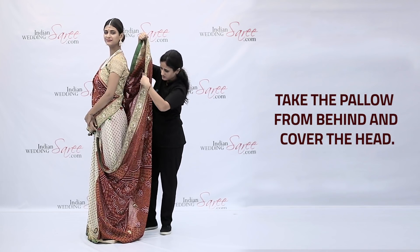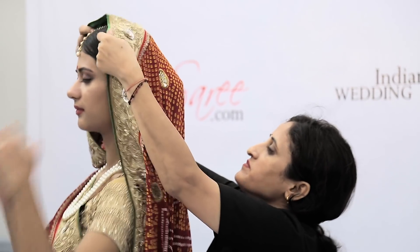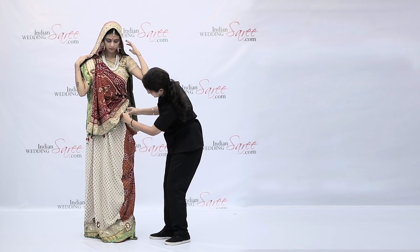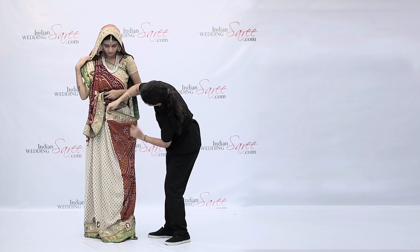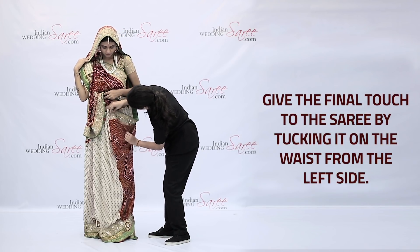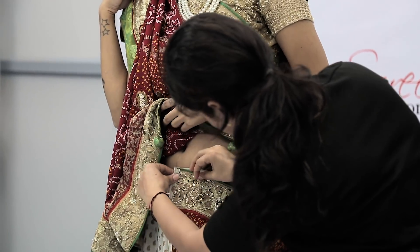Take the pallor from behind and cover the head. Give the final touch to the saree by tucking it on the waist from the left side.